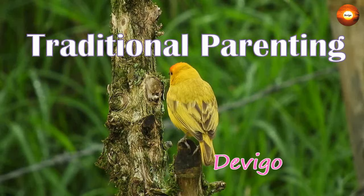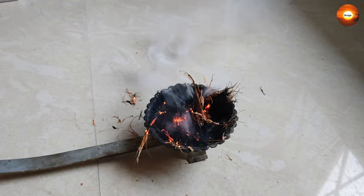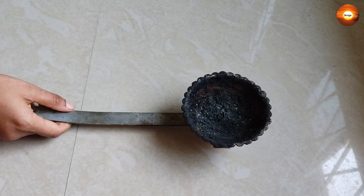Namaskaram, welcome to the traditional parenting series. In this video I'll be sharing a very simple method to burn sambrani without using charcoal or coconut shell. This is a very simple method which takes less than two minutes and can be done by anybody very easily. For that, what you need is a sambrani stand like this.